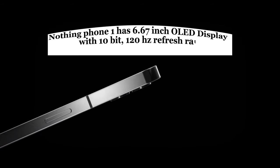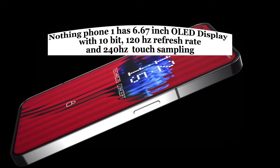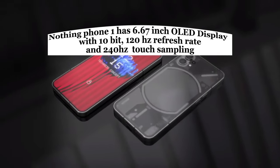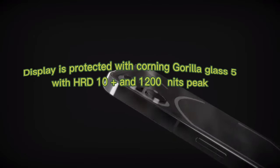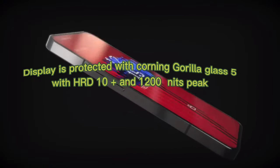Nothing Phone 1 has a 6.67-inch OLED display with 10-bit color, 120Hz refresh rate, and 240Hz touch sampling. The display is protected with Corning Gorilla Glass 5, with HDR10+ support and 1200 nits peak brightness.